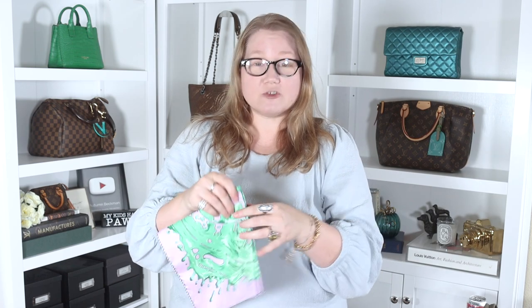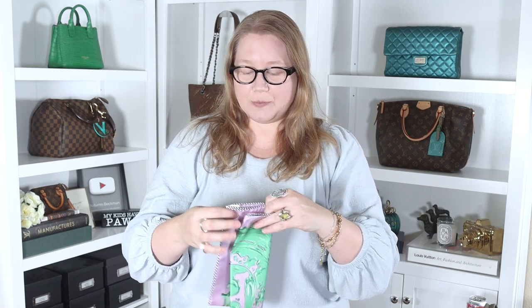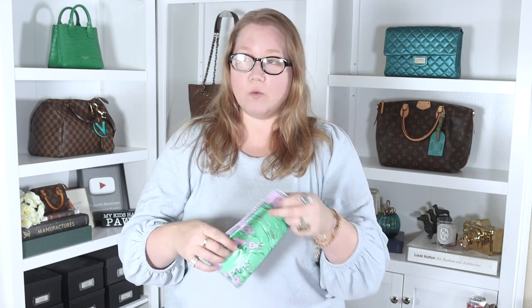This was a bit of an impulse purchase — the colorway anyway — but one I figured I shouldn't pass up. I thought I would regret it if I did, so I grabbed it. At the time of filming, it's not available on the website — I'm not sure if it sold out or if it hasn't been listed yet. I don't know how these things work yet. I just knew it had to come home with me, and I'm very happy to have it. Thank you so much for watching — hope you enjoyed, maybe learned a thing or two. Have a fantastic day. Bye.